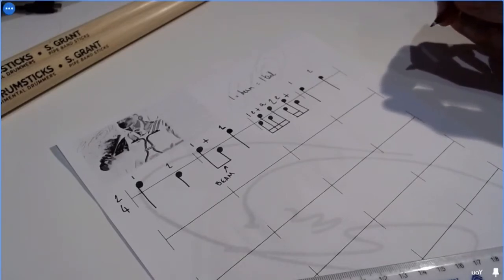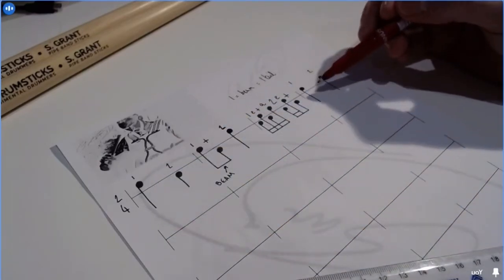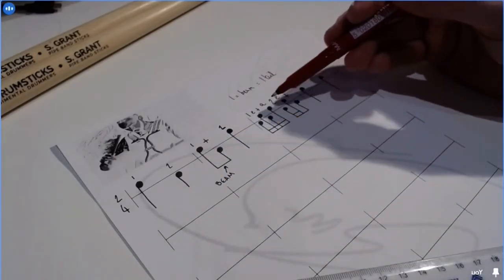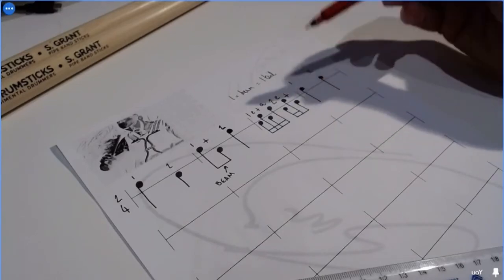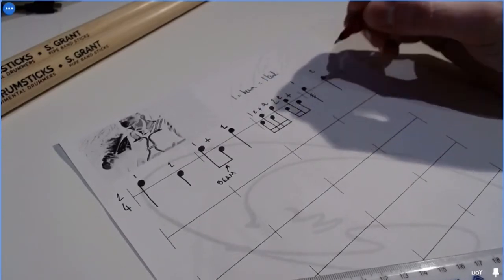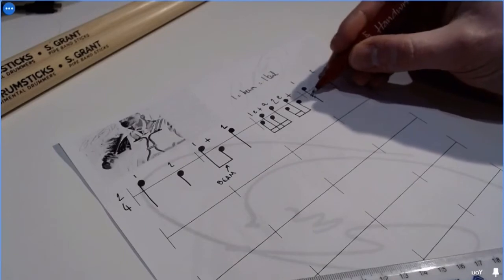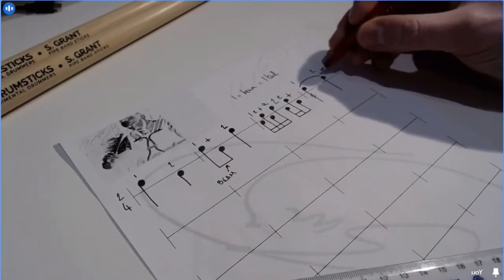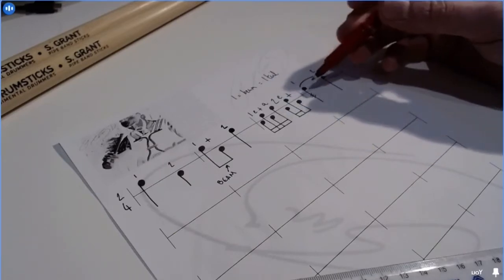For the snare drummers and tenor drummers amongst us: your music might look similar to this, though a bit busier. When I've written the ones and twos, the 'e's and 'ands', you might have sticking symbols or your music coloured in to show which notes you play and which your partner plays. For snare drummers our music might also include a roll sign — I'm putting a roll sign on that last group and a tie or bind over those two notes.